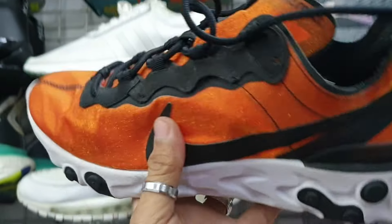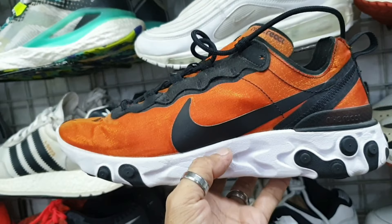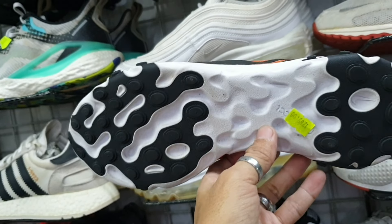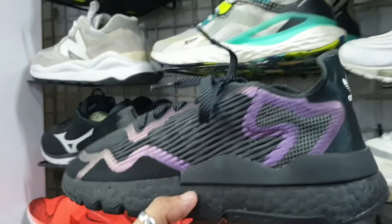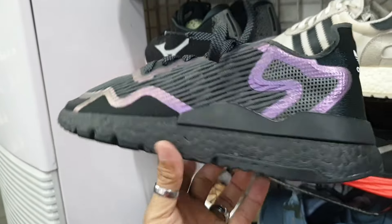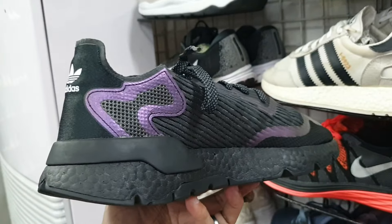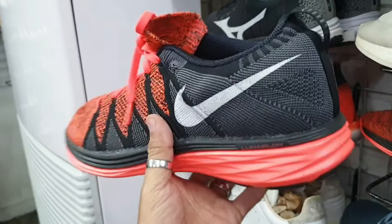Tapos ito — Nike React. Size 8 naman ito mga idol, ganito nang colorway. 1285, okay pa yung ilalim nya. Tapos ito — Adidas Night Jogger mga idol, size 10. Okay pa ito, okay pa yung ilalim. 1885. Baka magustuhan nyo itong Adidas Night Jogger.